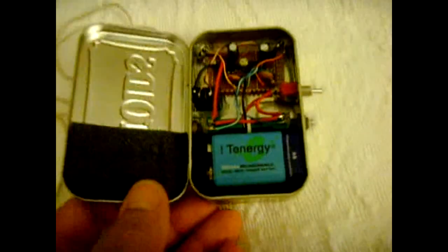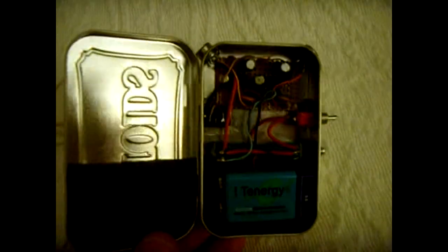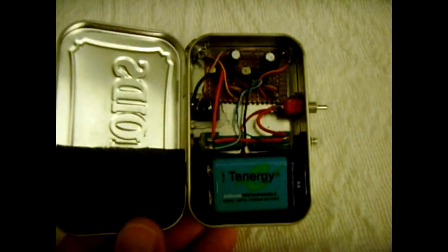I'll show you the inside, how I built it. It has two LM386 integrated circuits. It's got six capacitors and two resistors.